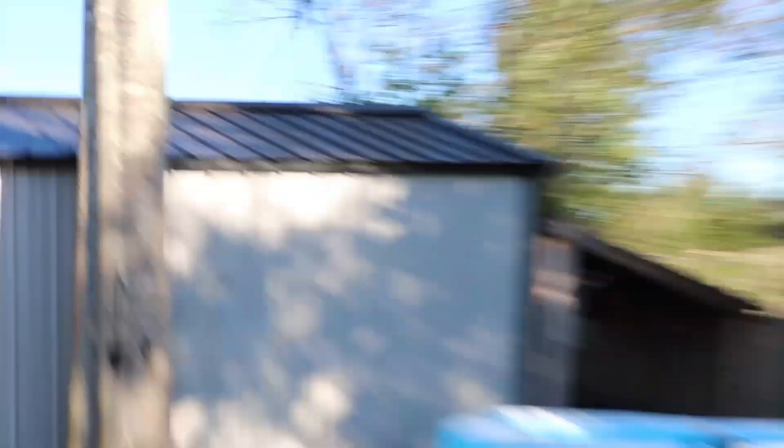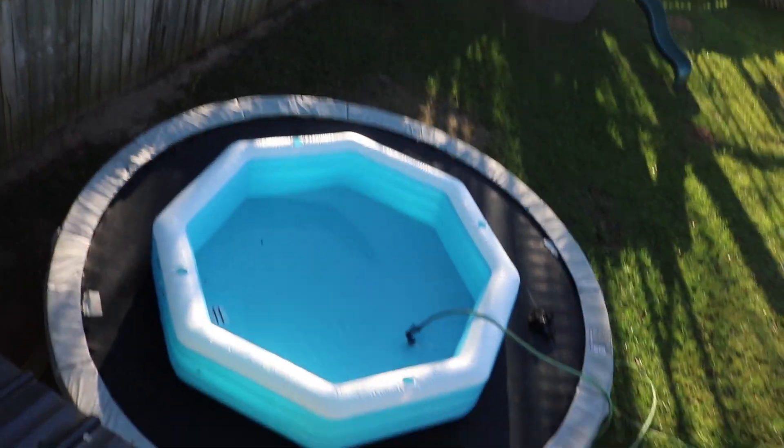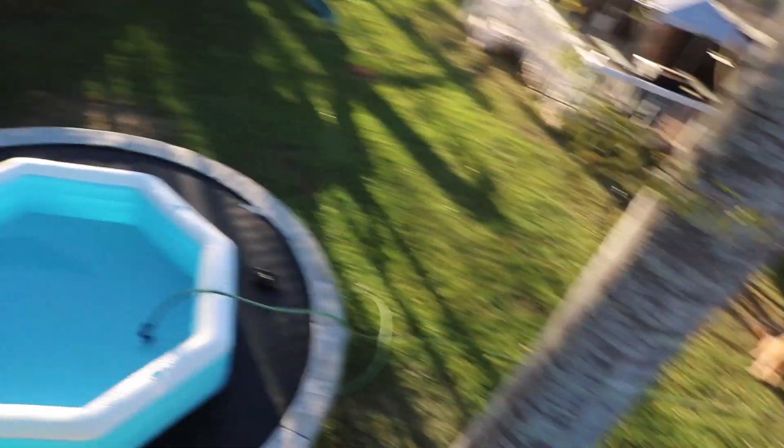We're gonna jump from up there down there — it's about what, 10 to 15 foot drop, you think? I mean, I think that should be good, there's plenty of water in there. I don't want to break the trampoline. I'm probably about to just jump because I don't want to break the actual trampoline. I have more video ideas with this that hopefully this one doesn't knock it over.